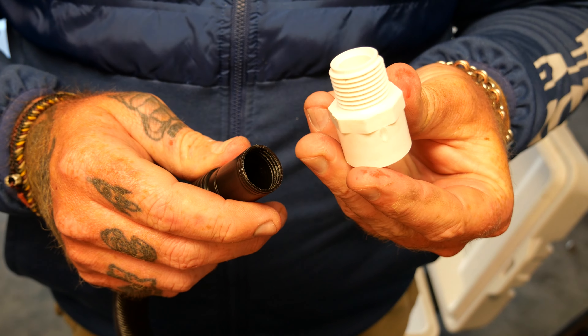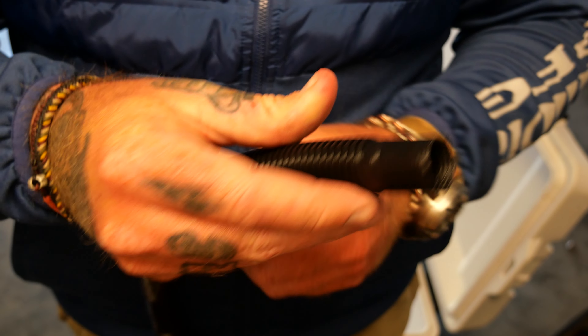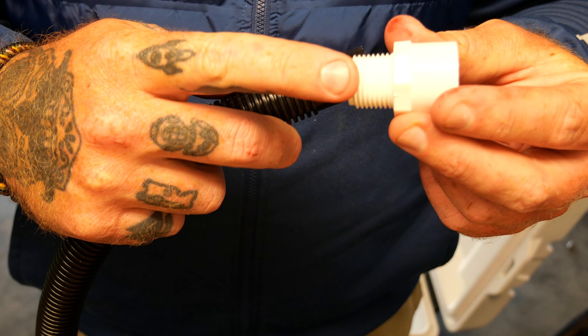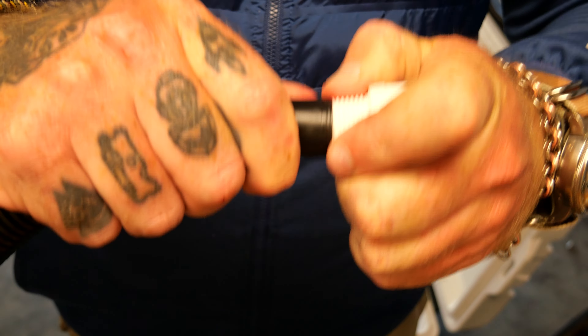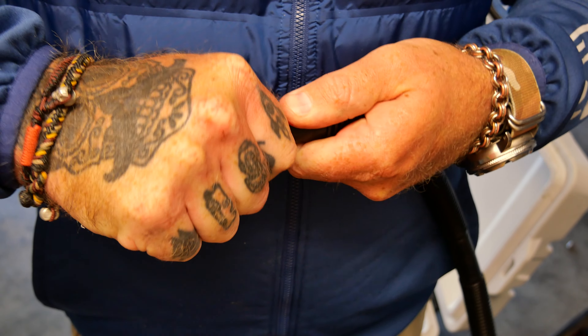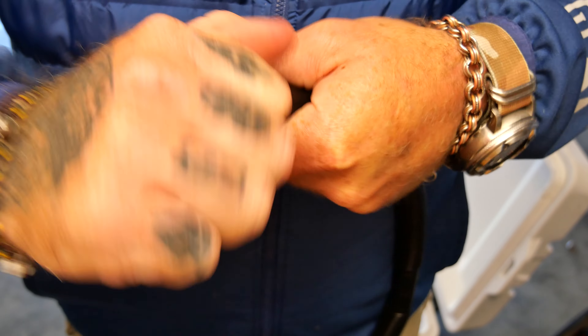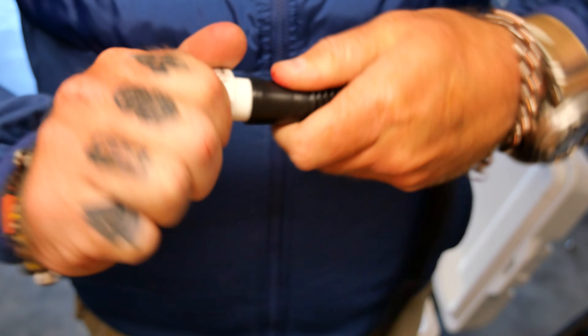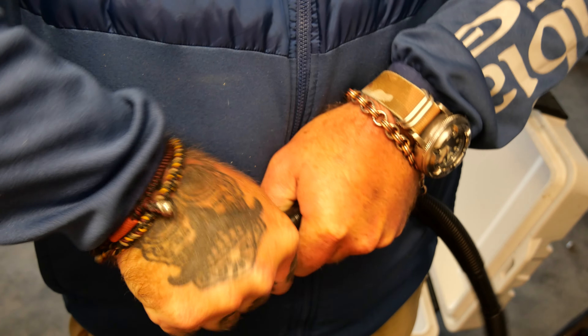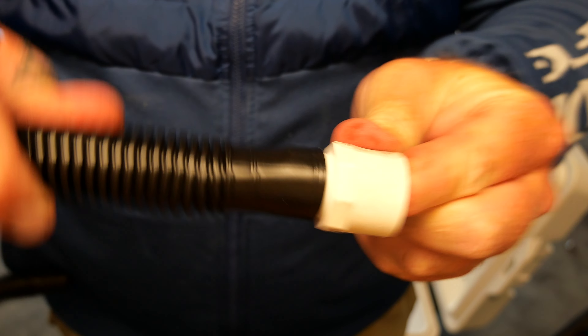Alright, so here we have our threaded half-inch male connection, and this is just regular AC hose — super cheap. This end is a three-quarter-inch hose and this is a half-inch MPT fitting. If you just jam it in there with enough force it should start threading itself. Alright, so that is threaded on there. That's not going anywhere.